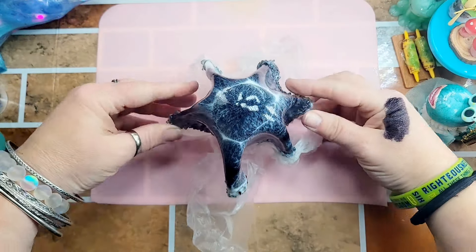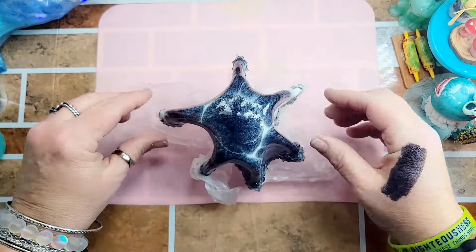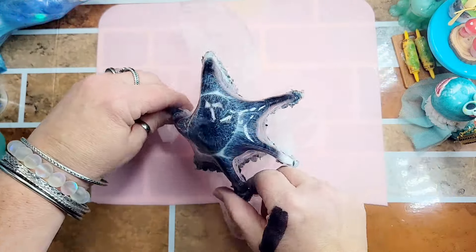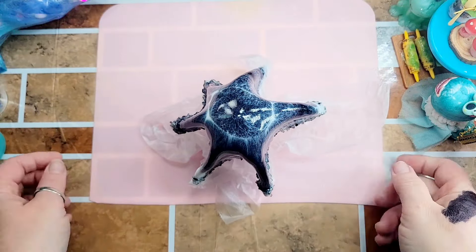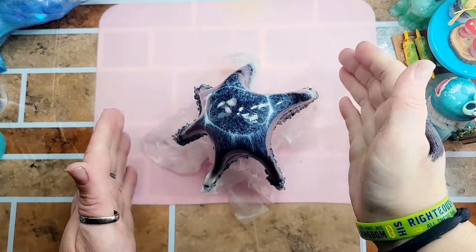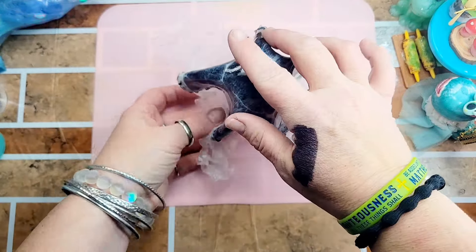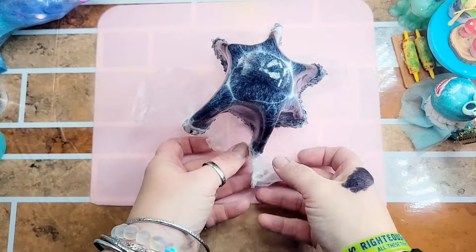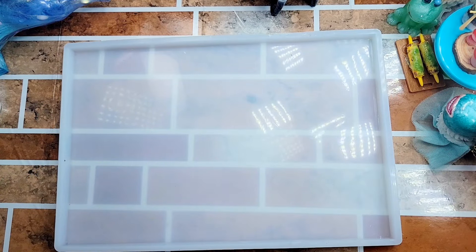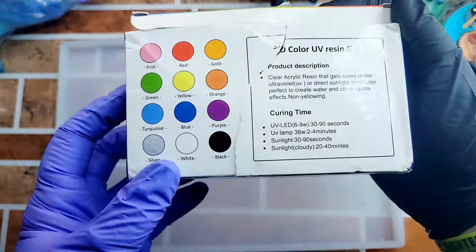I missed the part where I pulled this off the plate — I went to the store and came home and thought 'oh no, I bet I let it set on the plate too long,' so I hurried up and snatched it off and threw it on my little thing here before I hit record. Sorry about that! But it looks like it's going to form really well — it looks really good — so I'm going to set it over to the side and let it do its thing.